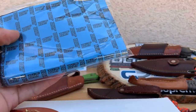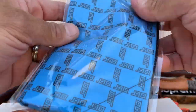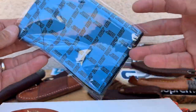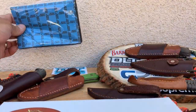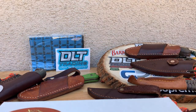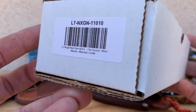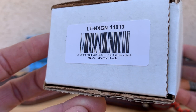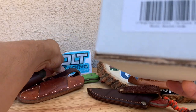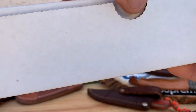So here we go. Look at that — I was wondering what this was. It is a handkerchief, a nice DLT handkerchief. Appreciate that guys, awesome gift. So this is what we got: we got an LT Wright Next Gen AEBL Flat Ground Micarta.